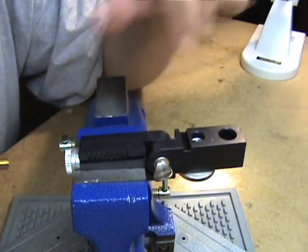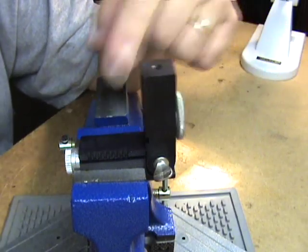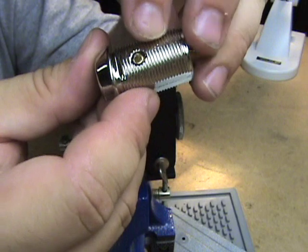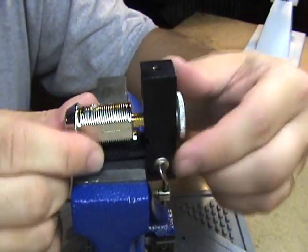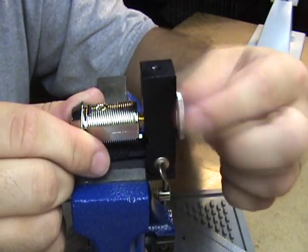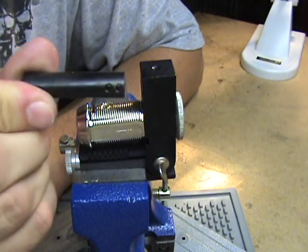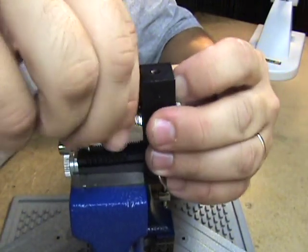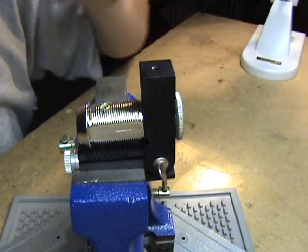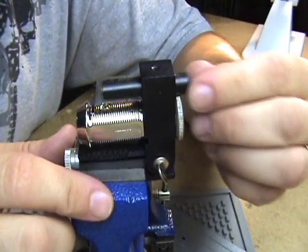This is a service jig for the tubular cam locks. What you do is lift that arm up there and tighten this little thumb screw here down good and tight. Now as you can see on the top of all the tubular cam locks there's a little plug right there — you have to get that plug out first before you can do anything else. So what you do is you thread the tailpiece of the cam lock on like that, and then you've got this piece here that has a couple of holes in it. You put this piece in and tighten it down to where the holes line up with that plug.